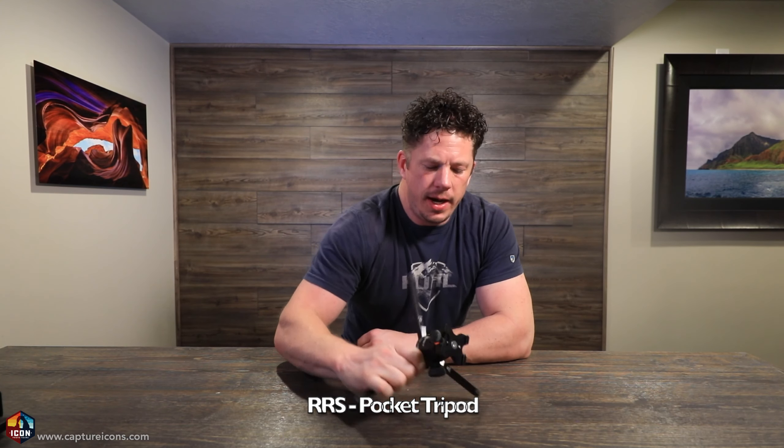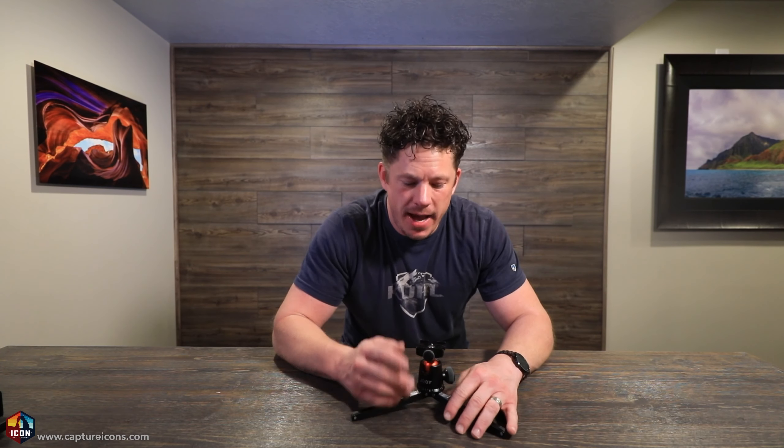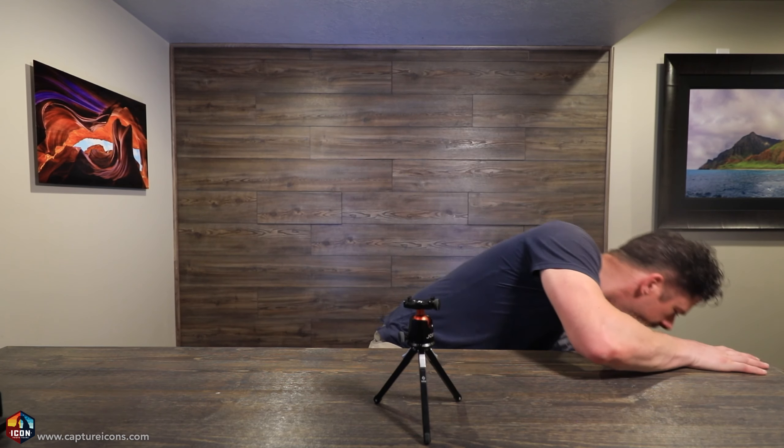Let me show you one more. This one fits inside my camera bag — this guy fits extremely low to the ground, also made by Really Right Stuff. Now this has a Joby ball head. I actually looked for the smallest ball head that I could find, which actually supports a lot of weight. You want to see just how strong this is? It supports a lot of weight, even your telephoto lenses.